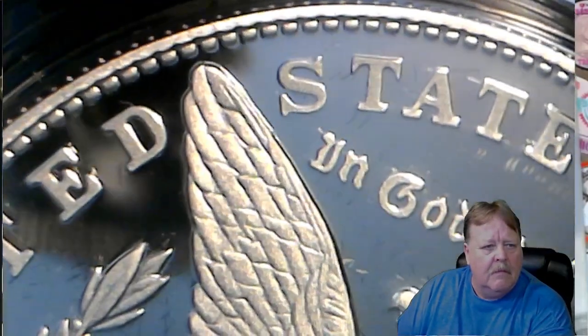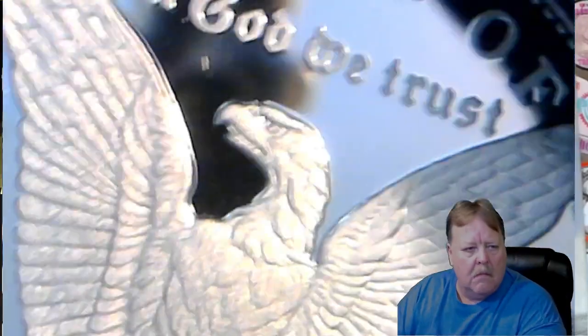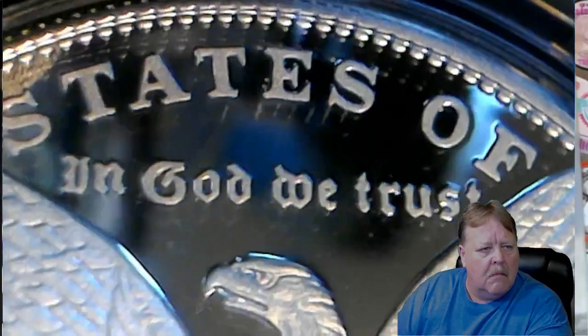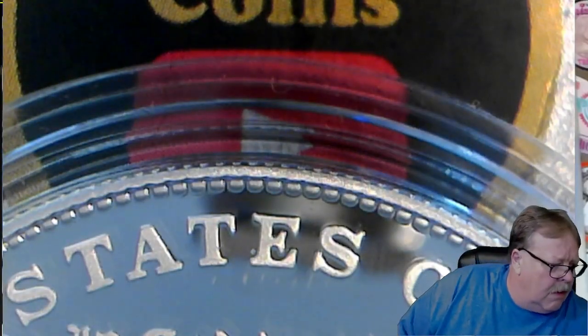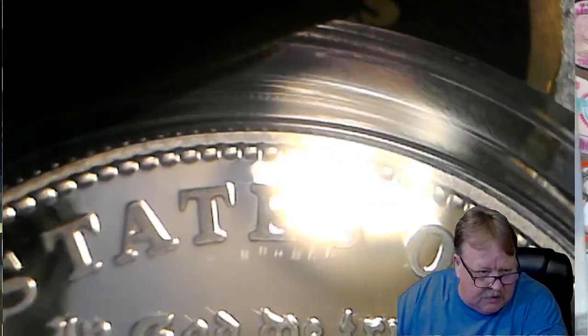This one looks good too, man. I don't know if that's chatter or not. I might have to open this one up. That looks like it's on the coin to me.